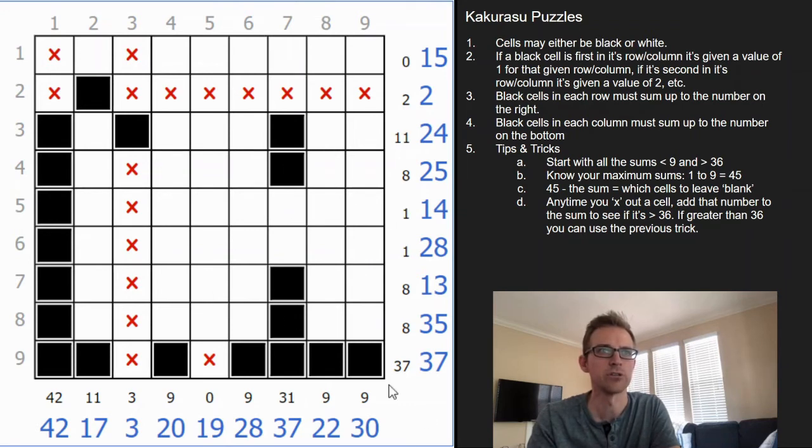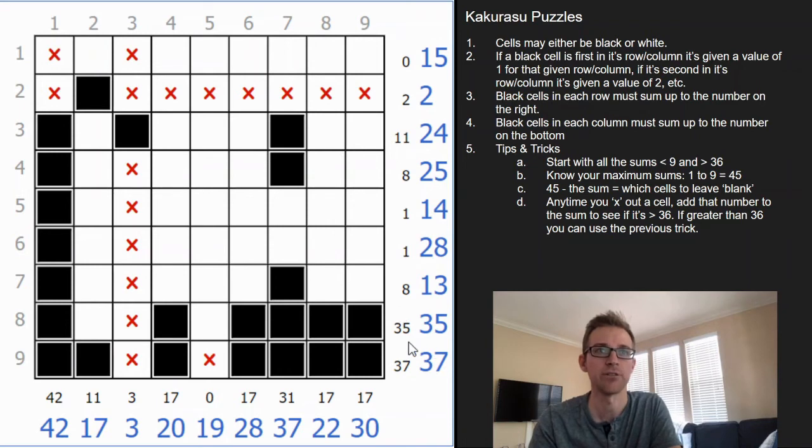Looking at 35, we add back the 3 that's crossed out — that's 38, so we're 7 away from 45. Any number greater than 7 we can fill in. Now we're looking for any combination that equals 7 to leave blank. 6 plus 1 — but the 1 is already filled in, so we have to fill in the 6. 5 plus 2 we can leave blank. 4 plus 3 equals 7 but the 3 is already blank, so we have to fill in the 4. That's our 7 left out, giving us 35, and that row is now solved.